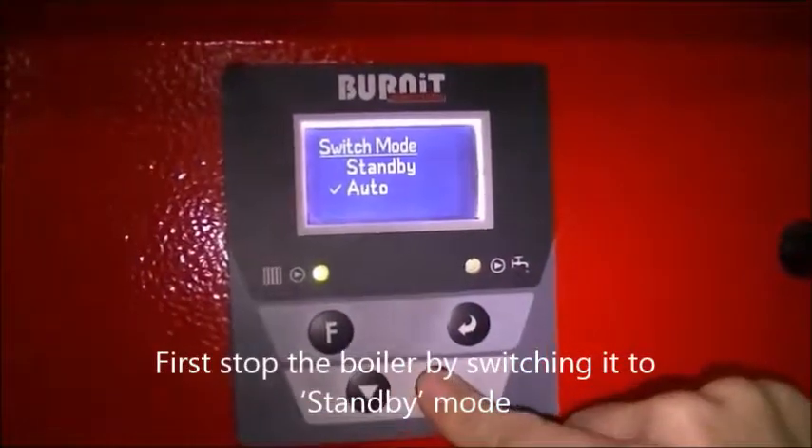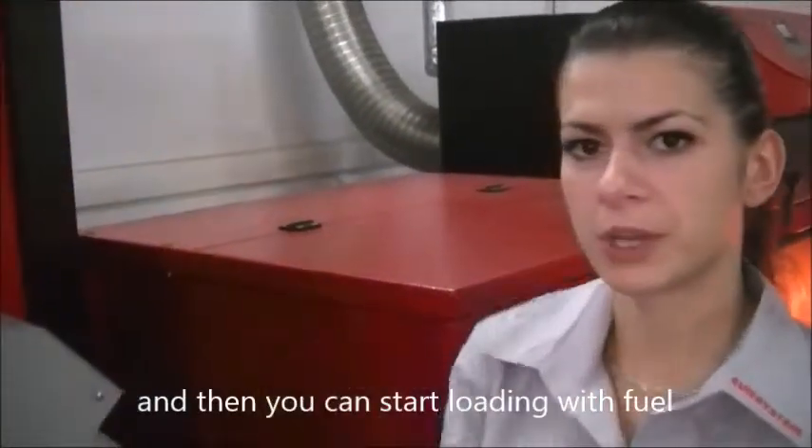First, stop the boiler by switching it to standby mode, and then you can start loading with fuel.